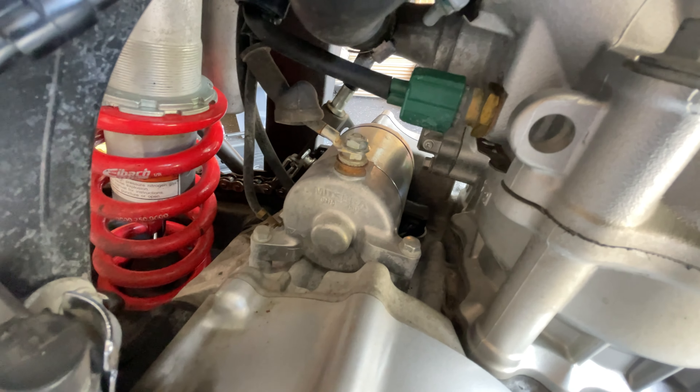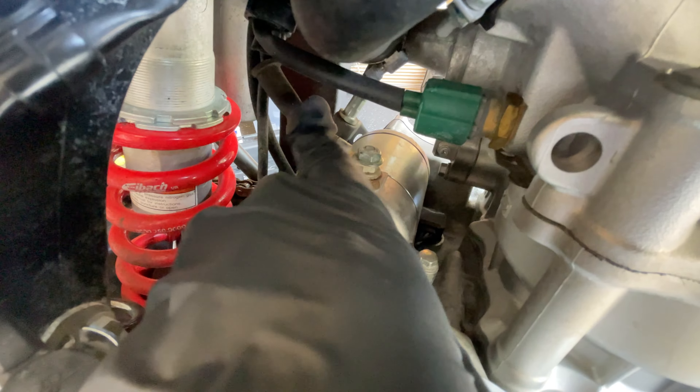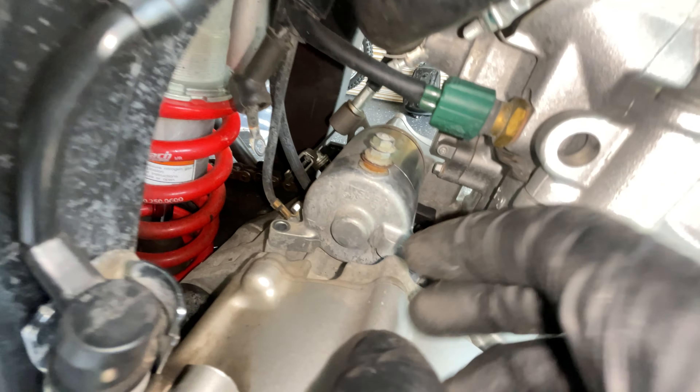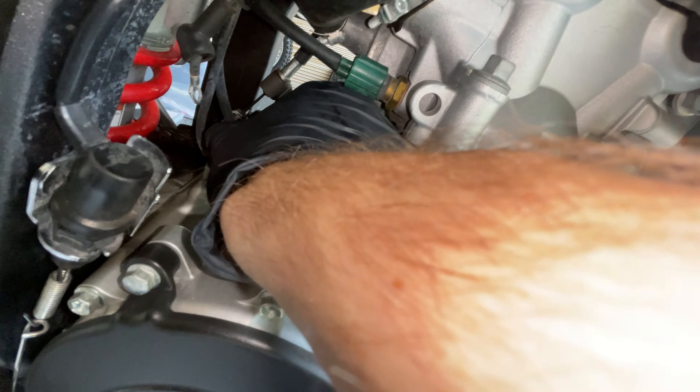First things first, we're going to start by draining the oil and coolant, then take the plastics off, take the seat off, and then take the gas tank off. For the cam chain tensioner portion, I'm basically going step by step off a guide from Dual Sport Diary — I'll paste the link in the description.